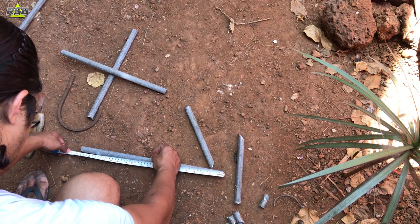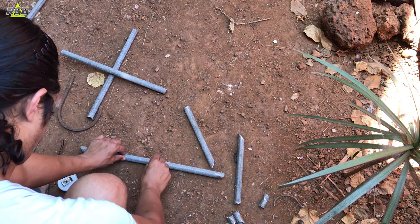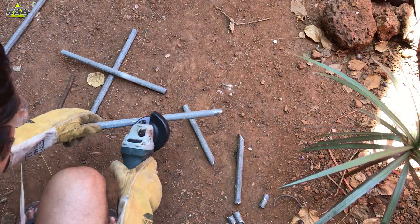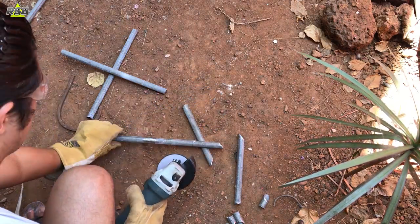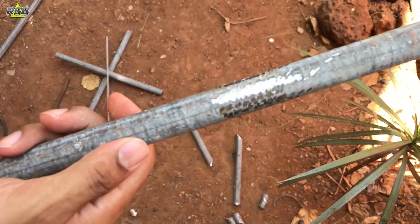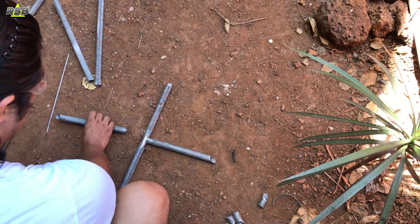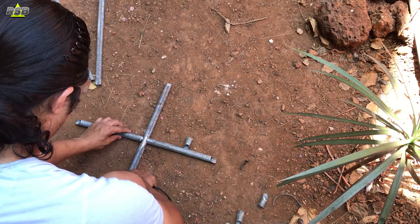On the midpoint I will also take a grinder and grind a little bit because I will be doing welding here as well. When your metal is exposed it becomes easier to do the welding job. Once you're done with the grinding, the pipe will look nice and shiny. Now you can take the marking, put the other two pipes in position, and start the welding job.